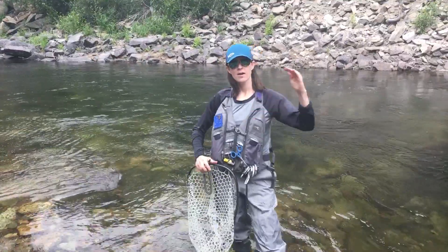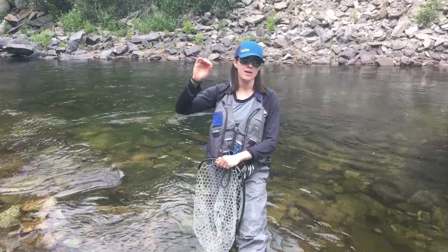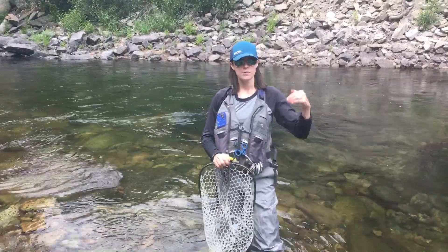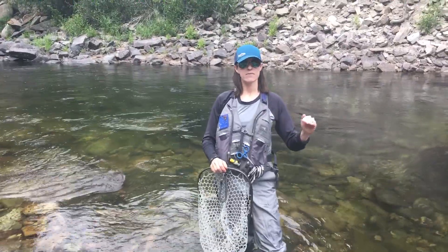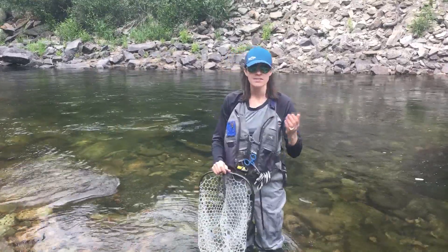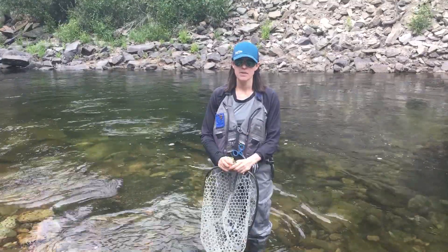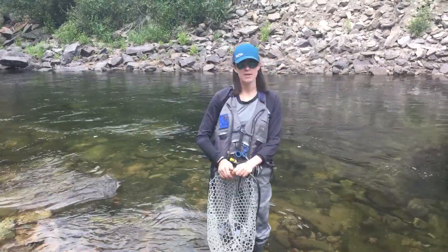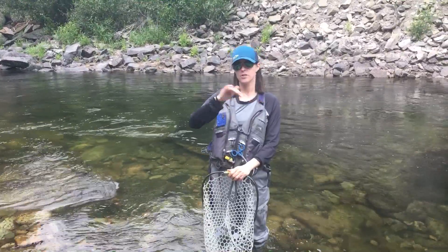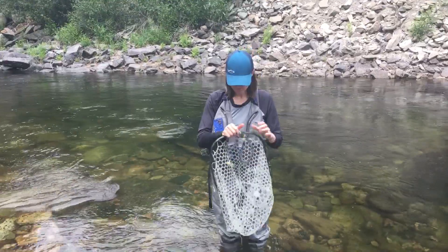Why hot water matters is because the hotter the water gets, the lower the amount of oxygen in the water. When these fish are swimming in cool water, they have a decent amount of oxygen and they're happy. When they get into the hot water, there's not enough oxygen, so they are incurring some stress. And when we catch them in hot water, it puts a lot of stress on the fish, and stress is directly related to their mortality rates.